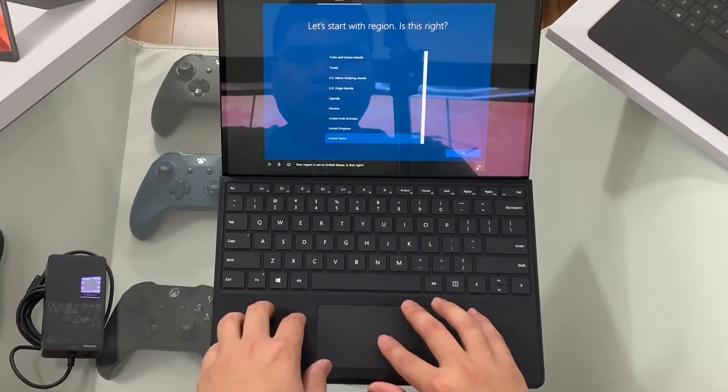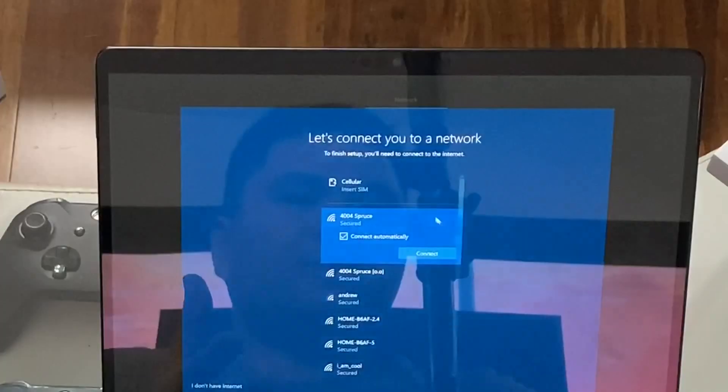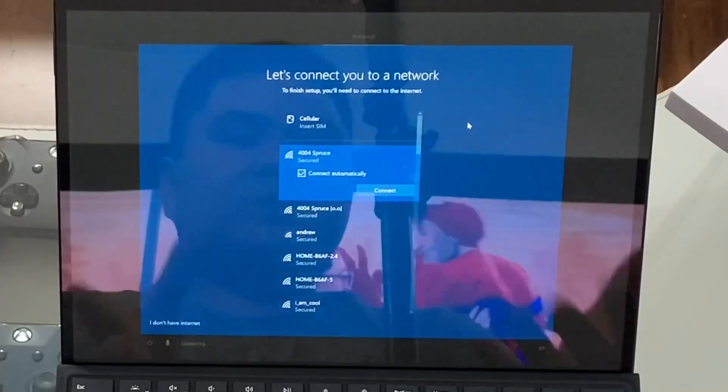Let's set this up. United States — yes, want to stick with that? Yes. Look at this cellular option with Surface Pro with LTE.